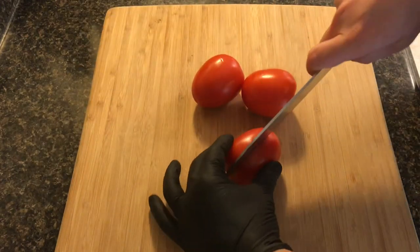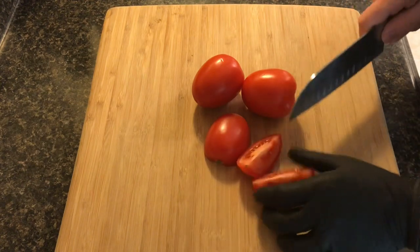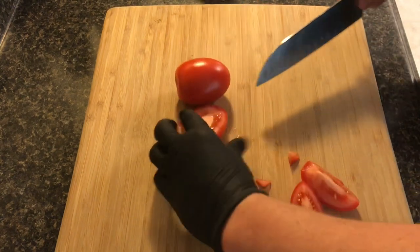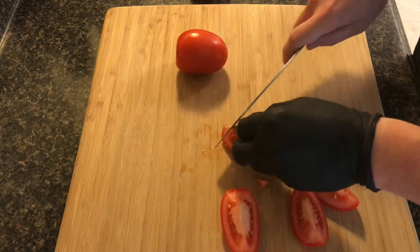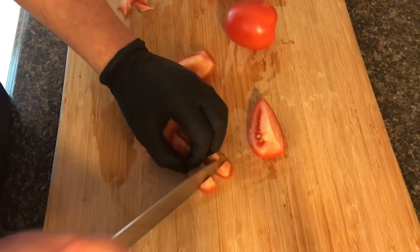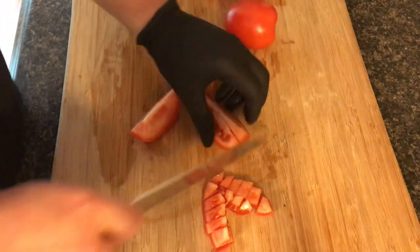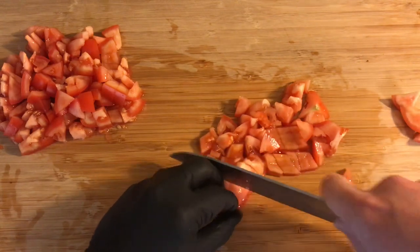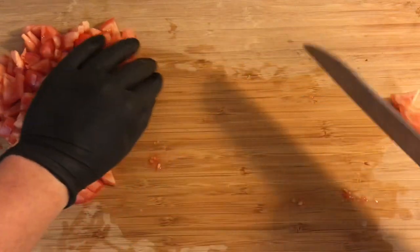We're going to start by dicing up the tomatoes. First you're going to cut them in half, then you're going to quarter them, and the little piece where the stem was attached, you're going to go ahead and remove that, as you can see here, and then throw one of your tomatoes off of the cutting board and continue to remove those pieces. Once you've removed all those pieces, you're going to go ahead and cut them in half again and start dicing them up. I know a lot of people are going to say you should have blanched them and shocked them in an ice bath and removed the skin, but the thing is the skin — there's nothing wrong with it. It's going to get cooked down so much that it's really irrelevant. The skins contain lycopene, which is a good thing.